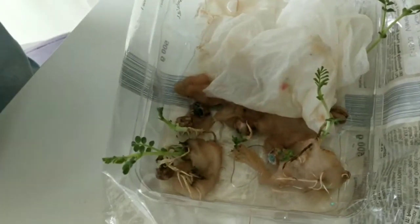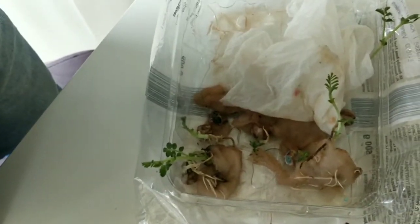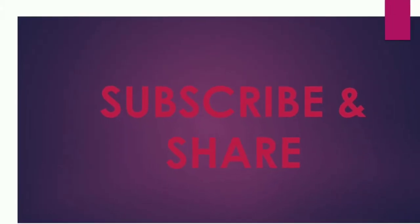I soaked this dal and put it for almost more than one week. We got the leaves now and we will see how it will go. Arjun, you like doing this? Thank you for watching our videos.